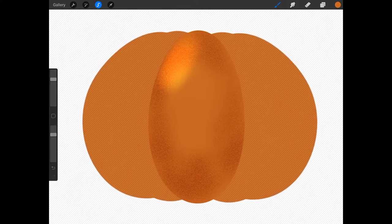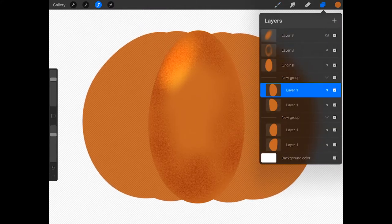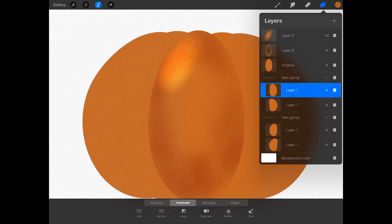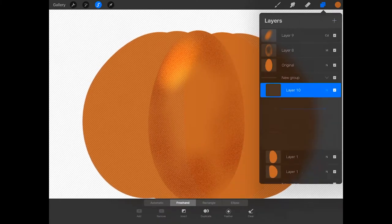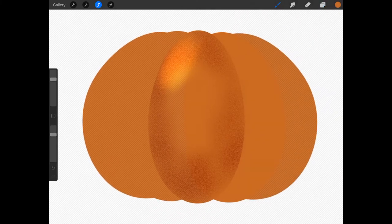Now I'm going to add some shading to the right side of the pumpkin. Tap on the first layer one layer under the top new group layer and in the flyout menu press select. Then create a new layer, tap on the N, tap multiply, tap on the paint brush, and paint some shading on this oval — between the two ovals, on the bottom, the side, and the top. Because this is further away from my light source, I'm going to make it a bit darker and I'm not going to add a highlight to this oval.